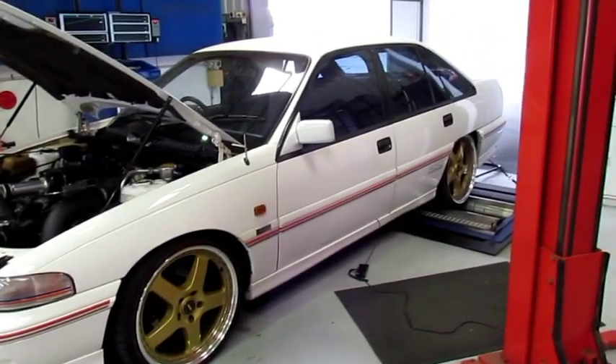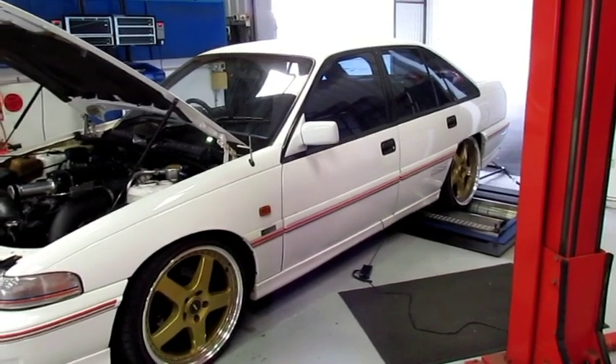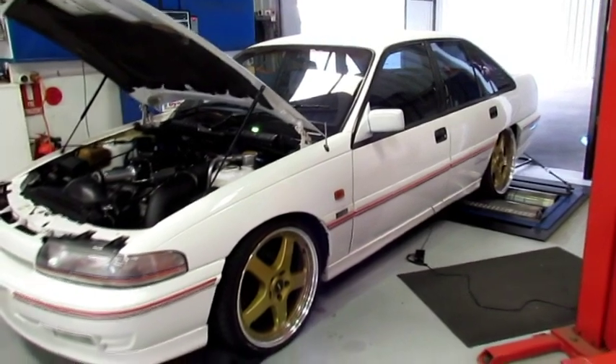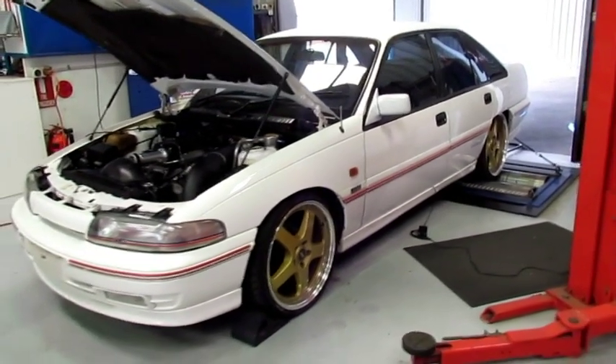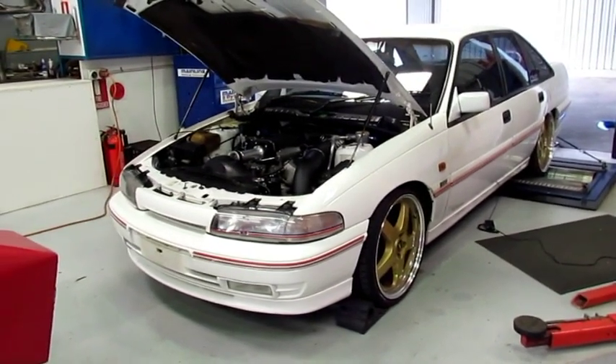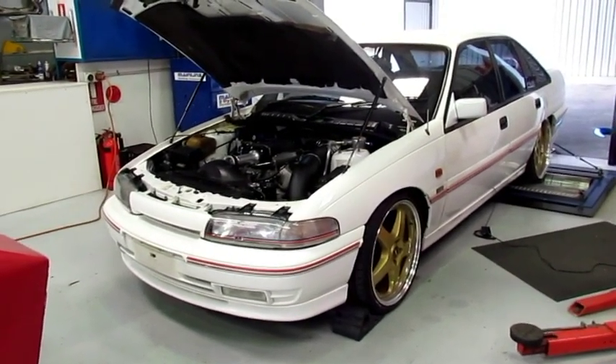Exhaust system wise, we put on the inch and three quarter Pacemaker headers and then went back to a twin two and a half inch into a single three inch over the diff. So it's pretty good — the exhaust system is going to support up to the high 400 rubric horsepower.